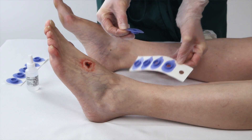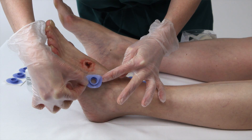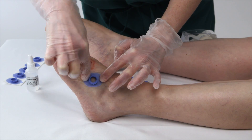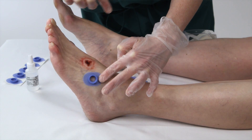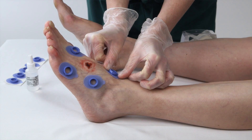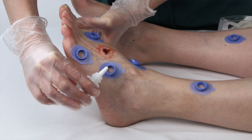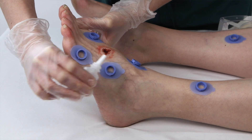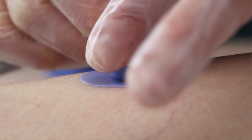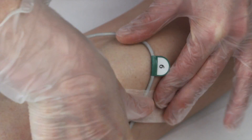Next, attach the fixation rings to the skin, either TC-550 or extra strength adhesive TC-555. Place the ring on the patient and make sure you have good adhesion around the ring to create an important airtight seal. Add 3 to 5 drops of contact liquid. Insert the electrode head, and to lock it in place, turn it a quarter turn clockwise so that the arrow aligns with the tab on the ring. Secure the cable with tape.